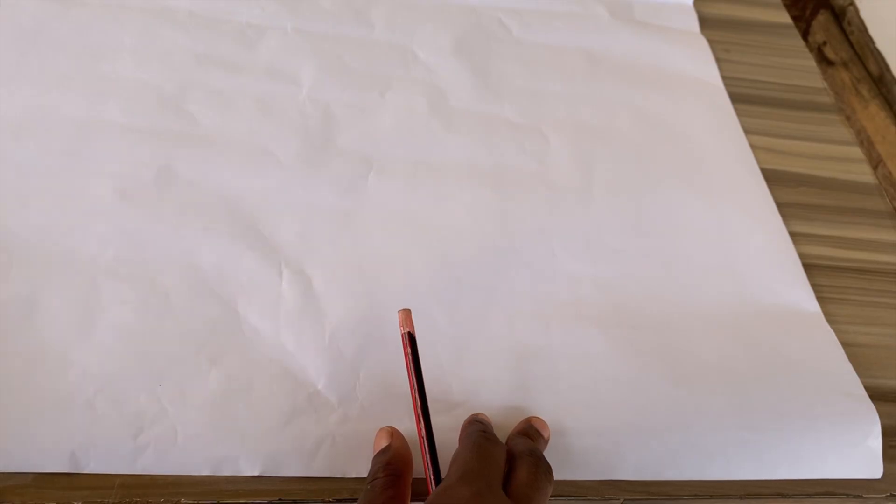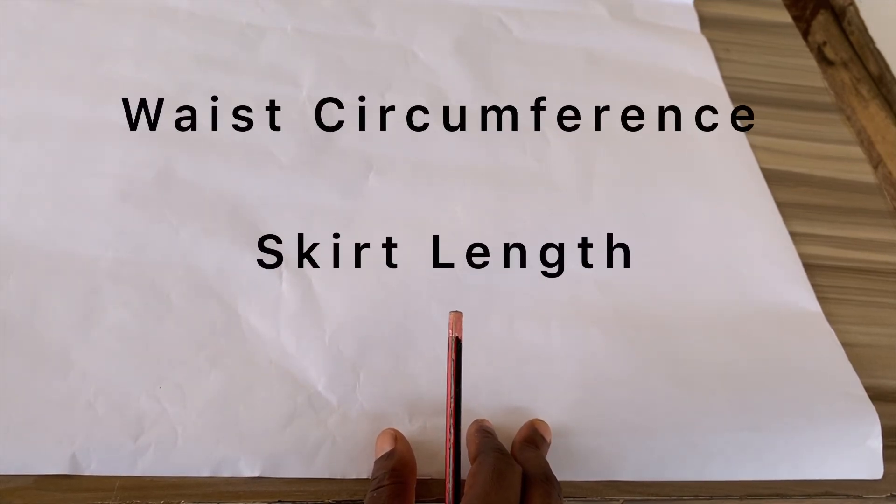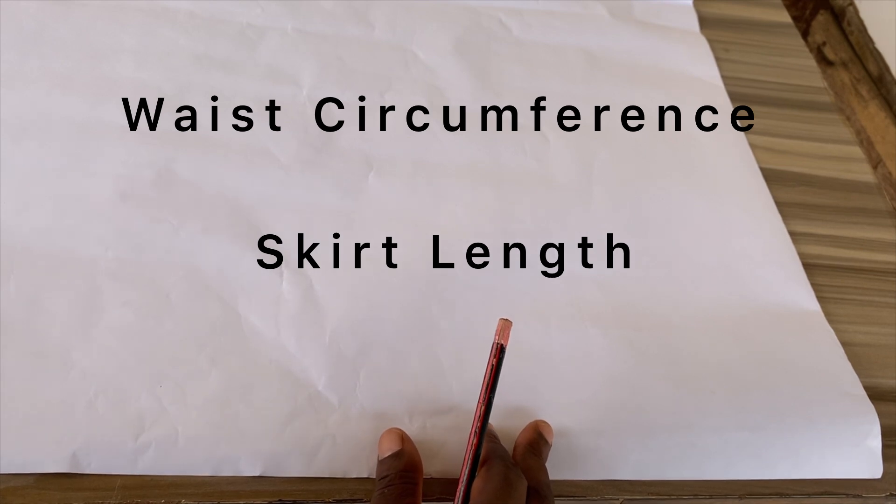The measurements you'll need for a circle skirt are the waist circumference and the skirt length. For the purpose of this video I'm making use of a half-scale dress form, so the measurements will look quite small. Just use the same formula I'm going to give you — a very easy formula, even if you're not a math whiz — and you can use it to do your circle skirts.